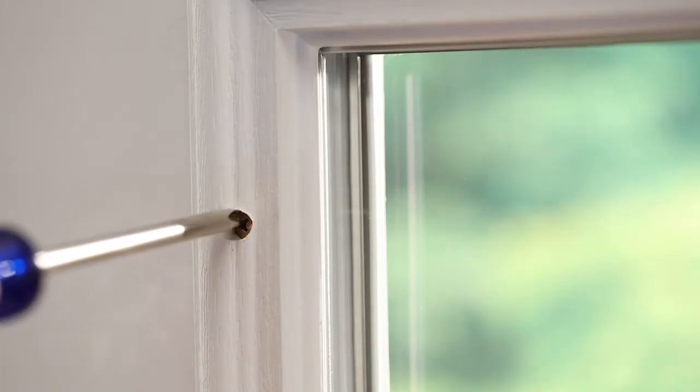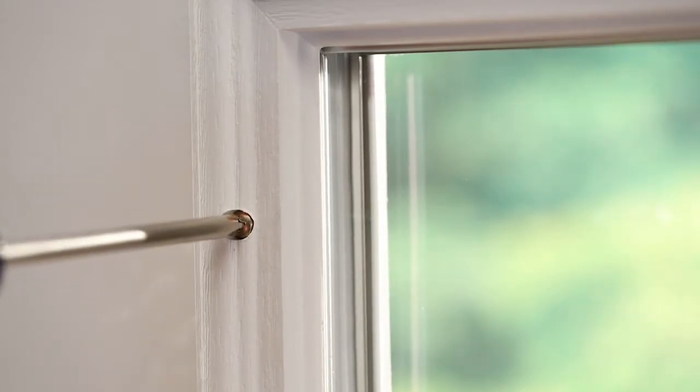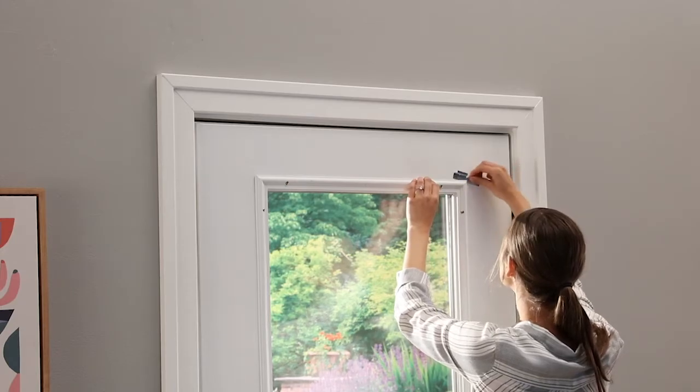To begin, loosen the screws from the existing door glass frame. Next, place the brackets on the existing door glass frame.